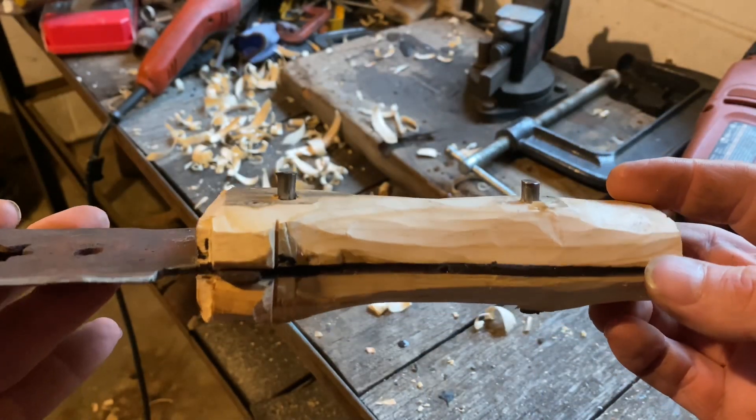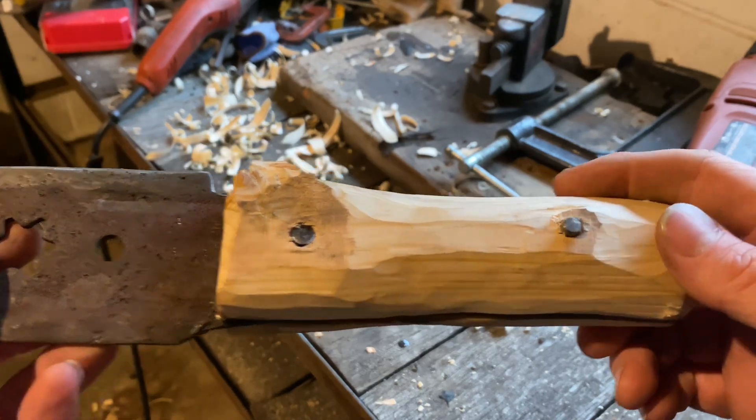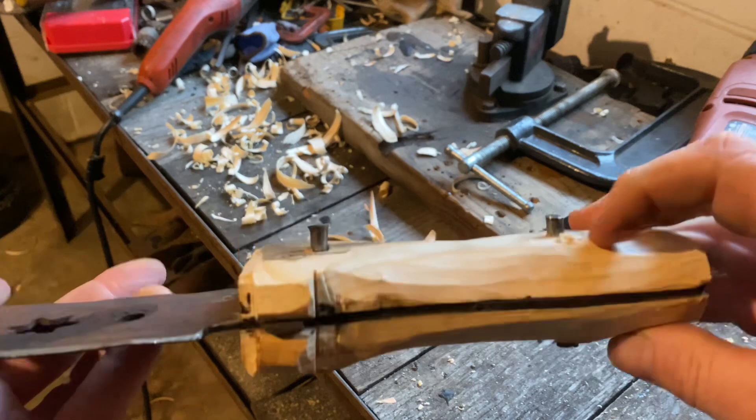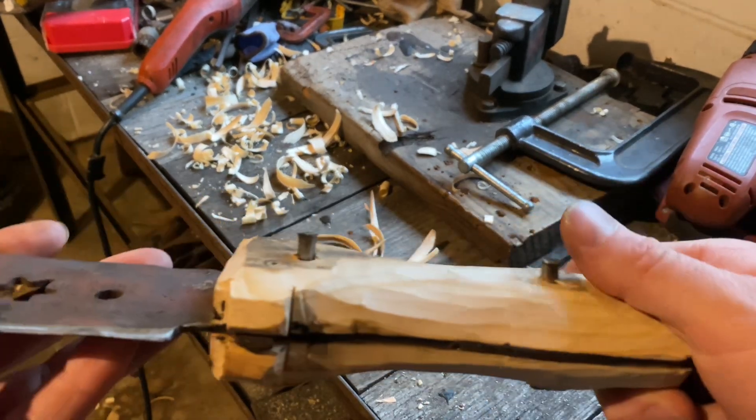I'm going to try to peen these — cut them off real close and then peen them as good as I can. That'll be it for attaching the handles, and then I'll try to smooth off what I've cut off and do some sanding.